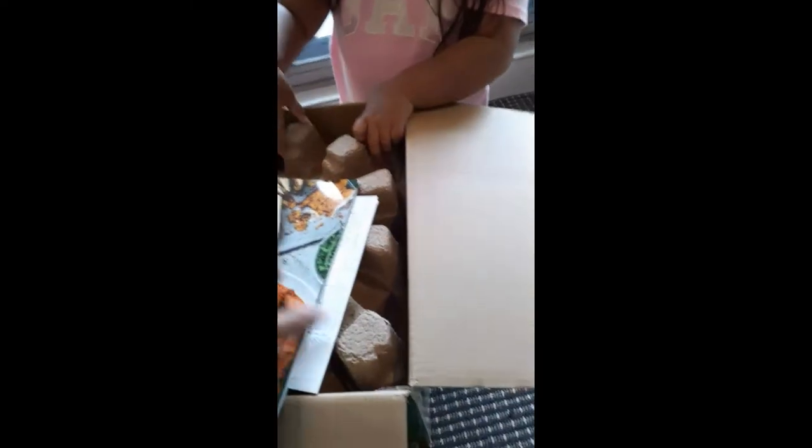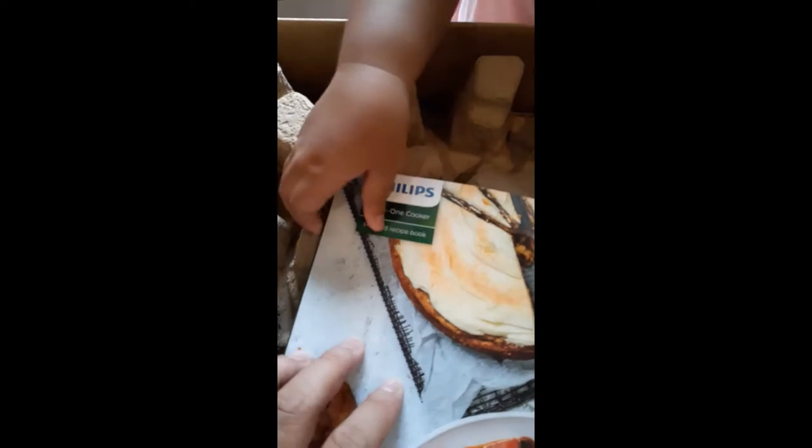Let's see what we have. First off, let's look at this. This is the instruction book — it has recipes. This is a recipe book. It has recipe books, some cards, and a small manual. We can try some of these recipes later. Comes with recipes — that's good.